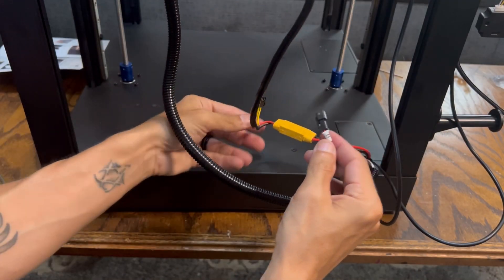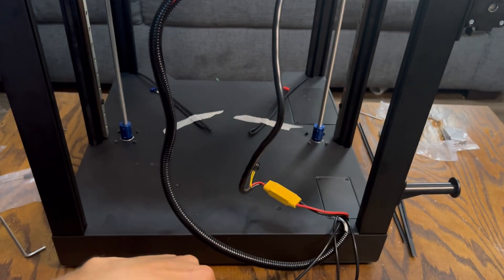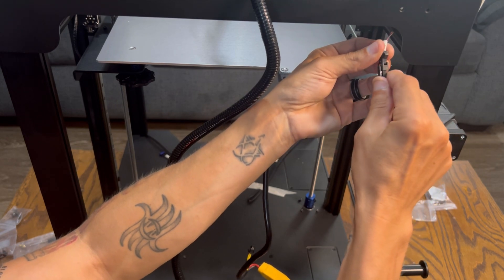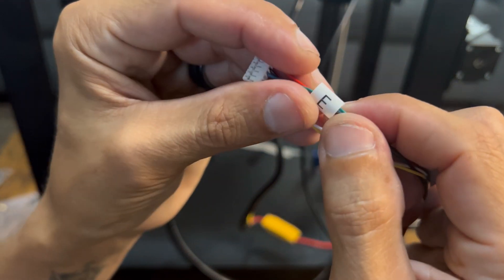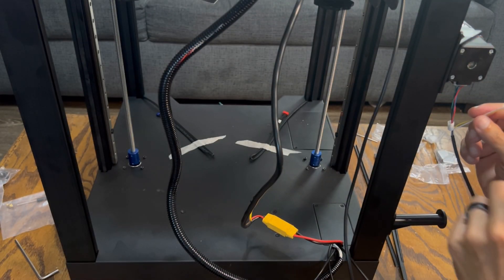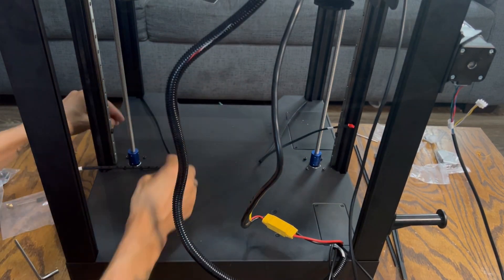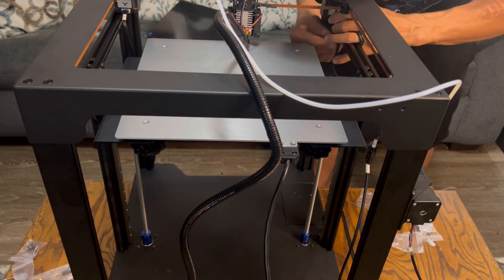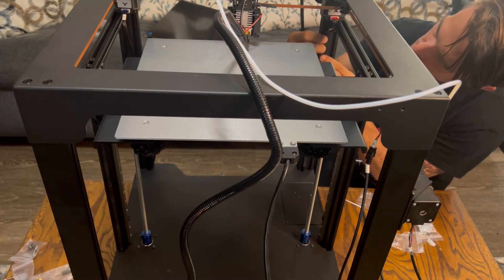Next, start plugging everything in. Install the main power. There are stepper motors here for the X and Y — just follow all the labels, everything is matched X to X and Y to Y. The extruder harness goes on the side, and the other harness is for the filament sensor. Remove the tape and run these harnesses up to the top — one plugs into the Y, the other into the X. Then do any wire concealing you need with wire concealers or zip ties to tidy everything up.